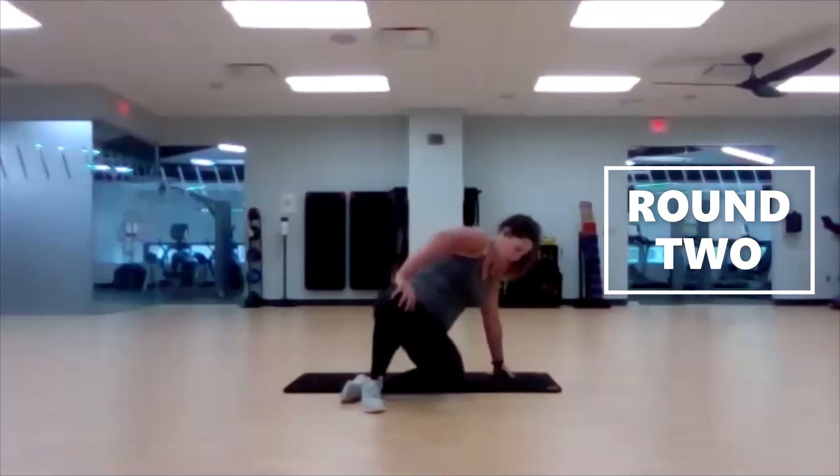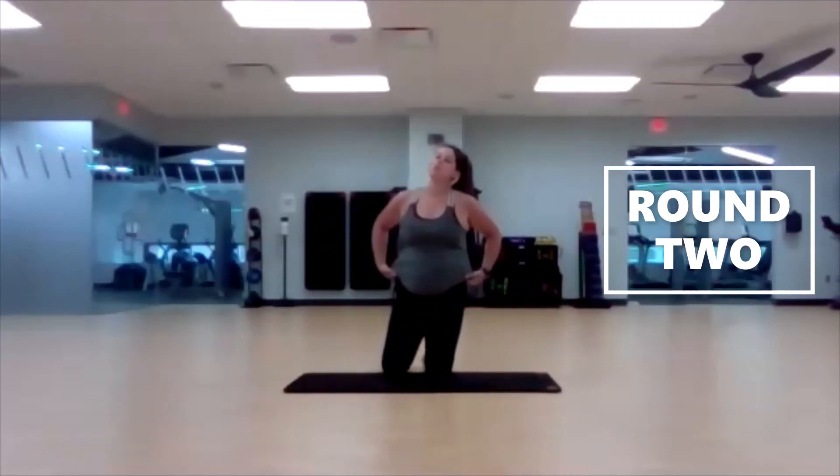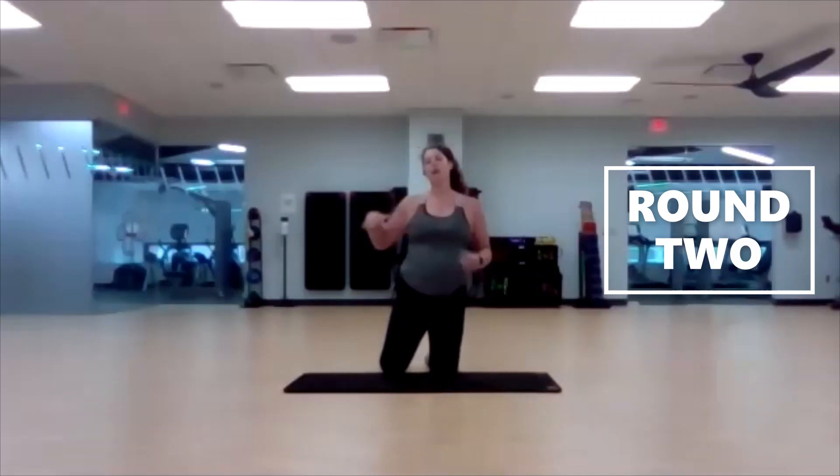Oblique crunches. This time, start off to the left — left, center, right, then lay down.